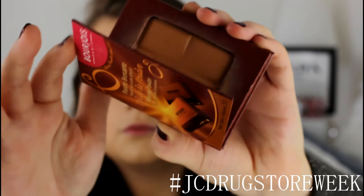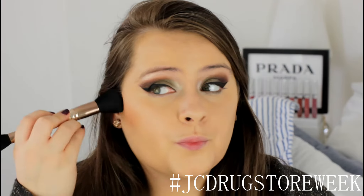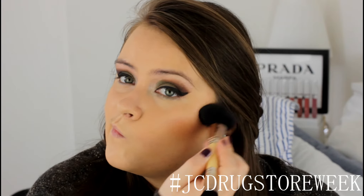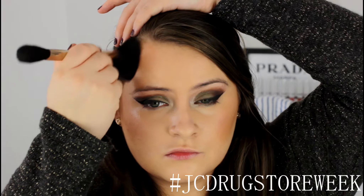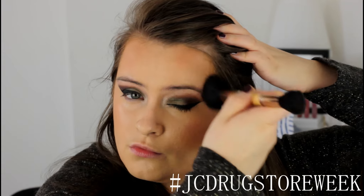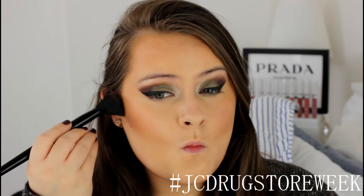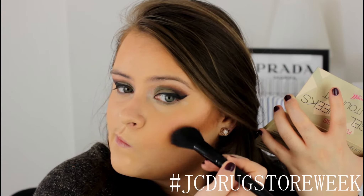Now moving on to my favourite part — bronzing! I'm using the Bourjois Chocolate Bronzer, a nice warm shade, and applying it slightly into the hollows of my cheeks and up into my cheekbones for a slight contour effect, using a BH Cosmetics Face Brush. Then I'm chiseling out my cheekbones even more using the Barry M Flawless Chiseled Cheeks palette, using the middle shade applied to the hollows of my cheeks for an even more chiseled look.